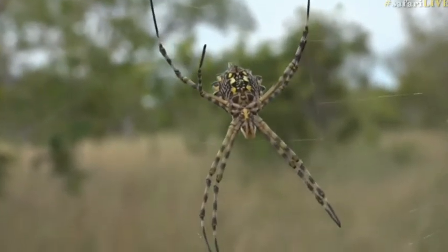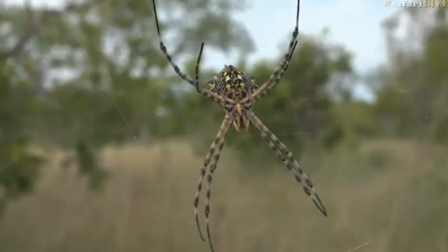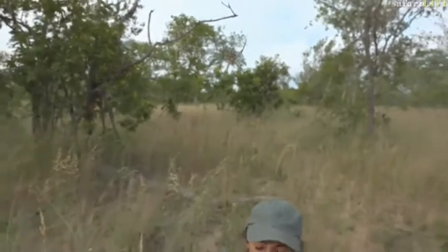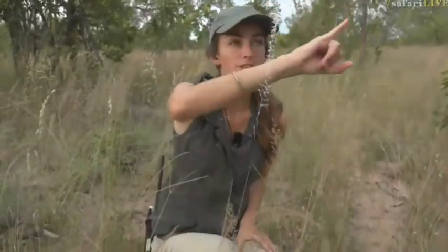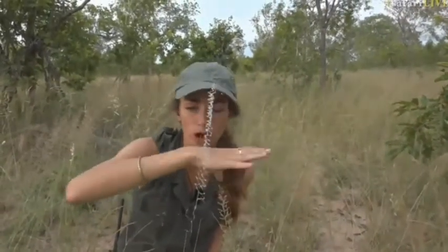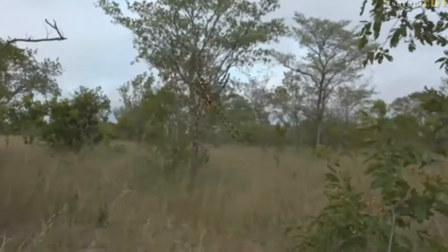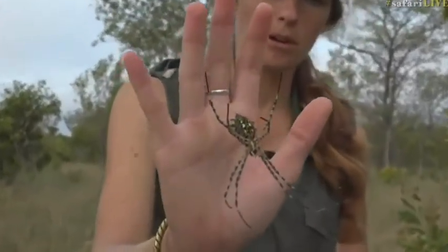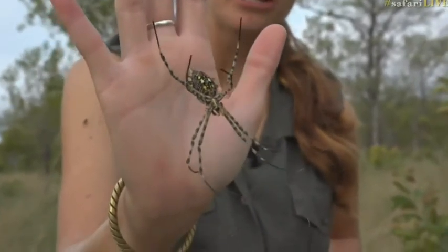In some species males do make webs and in some they do not. In the case of the orb spiders they do not make webs at all. Generally with the younger species in terms of evolutionary time, the males tend to hang on the edges of the web. You often see a male on golden orb or garden orb spiders, but I don't see any sign of them here. The males are tiny in comparison to our lovely lady — just to give you a sense of scale, she is the size of my palm at least with her legs.